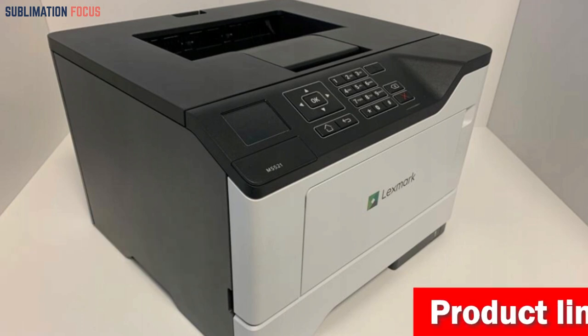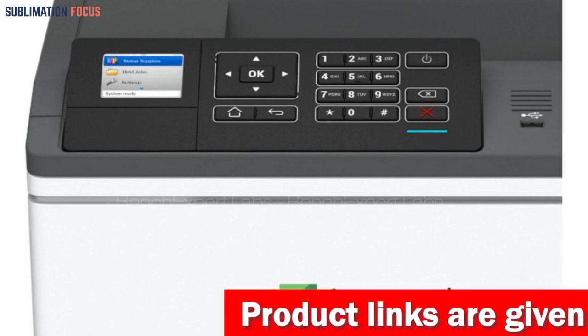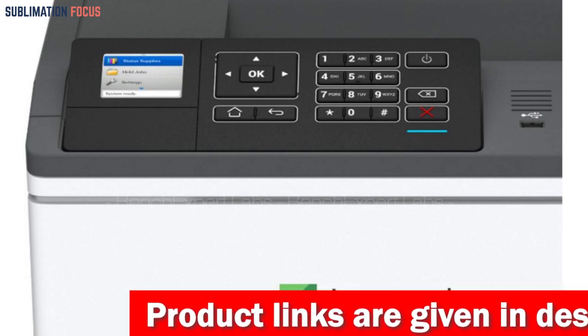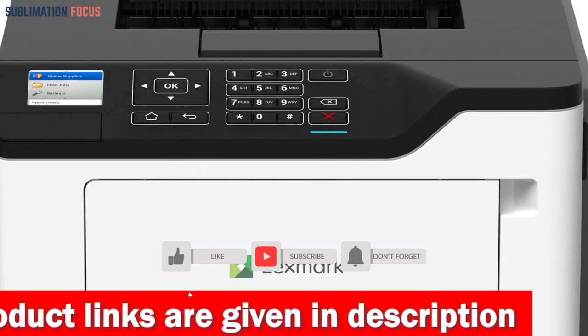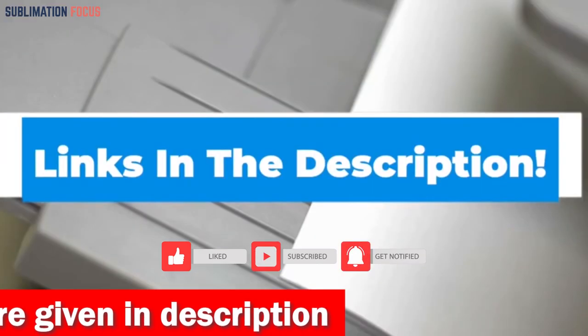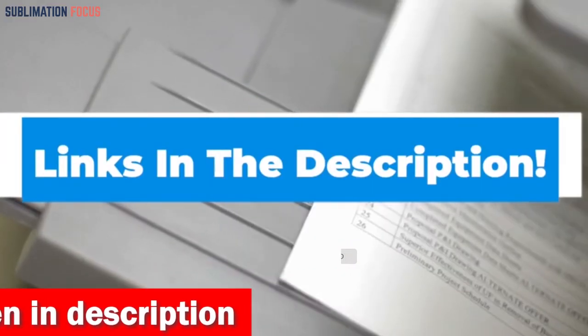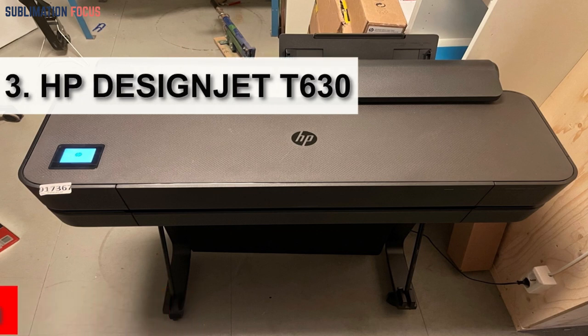Keypoint Intelligence Buyers Lab has honored Lexmark with a prestigious BLI Pacesetter Award for document imaging security, making this printer a GDPR-ready solution. If you want this printer, click the link in the description box to purchase it.